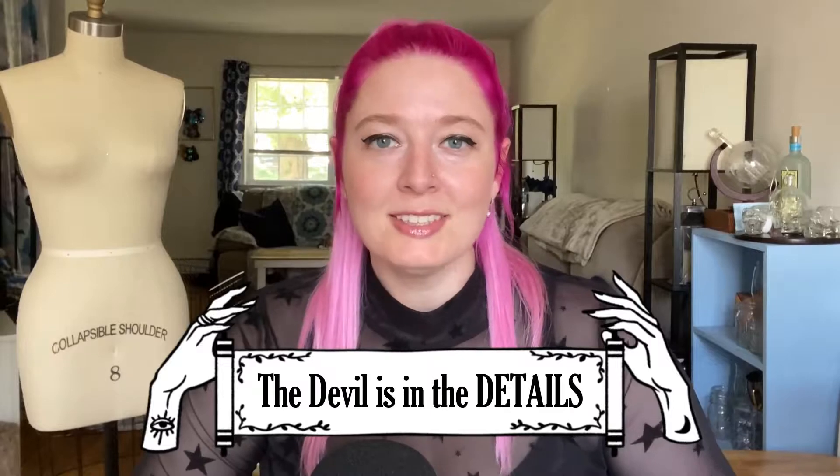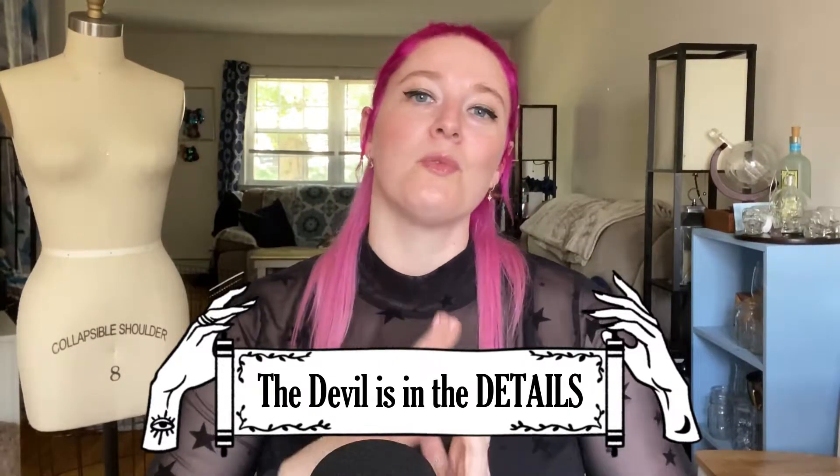Tip number four: the devil is in the details. Details are what can really bring your costume all together and really bring home a specific character. But before you go crazy adding all these extra details, I want you to look at your costume and ask: is this a costume that could benefit from having a statement piece where the other pieces are simple, or does it need to be detailed all over? A lot of costumes will have one piece that really ties the whole look together - it's really intricate and detailed and well crafted - and the rest of the costume is actually very simple.